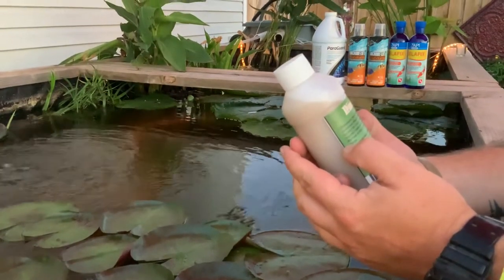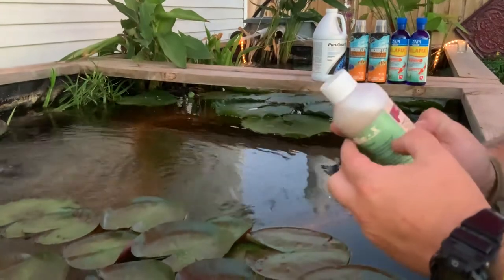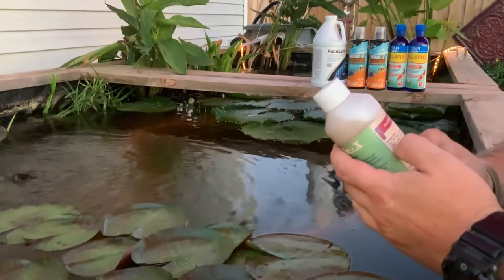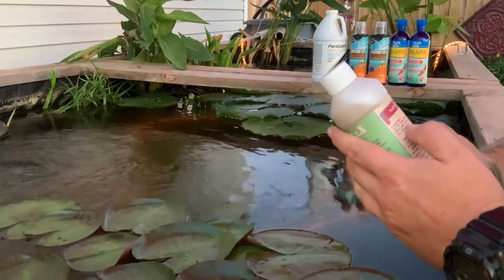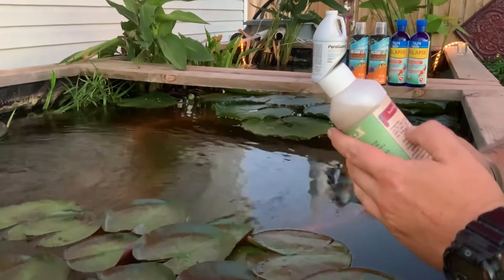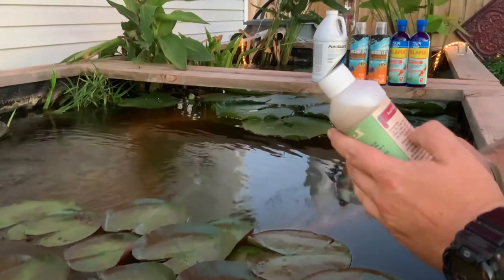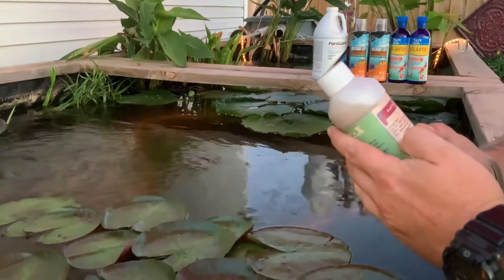We only used like a little bit for the problem. That's a great point — let's read the dosage rate. One teaspoon treats 500 gallons of water. And it says large ponds administer one bottle per 25,000 gallons.